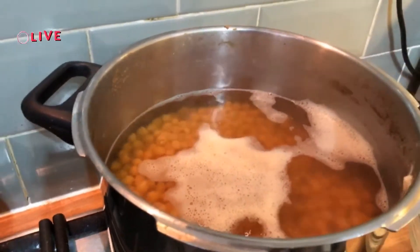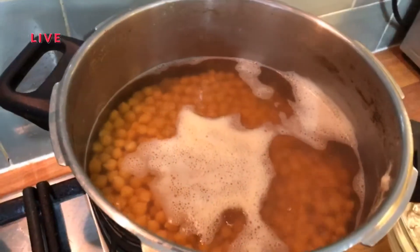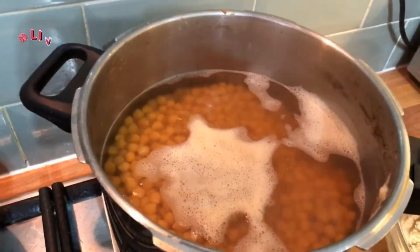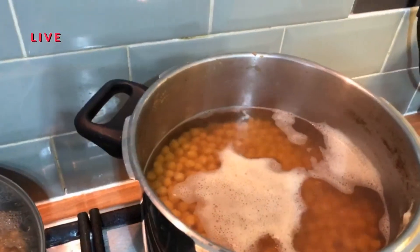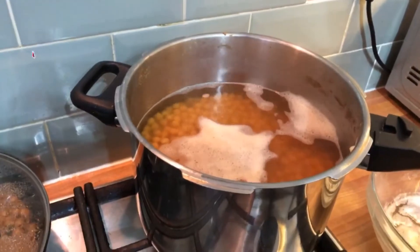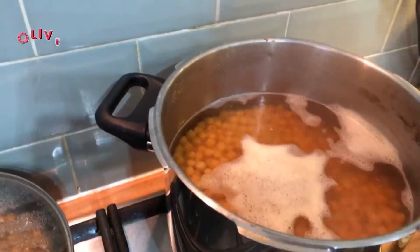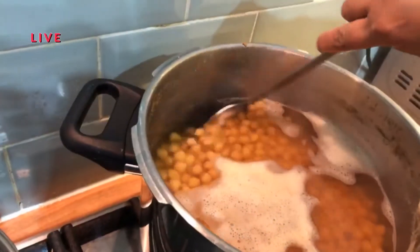Assalamu alaikum warahmatullahi wabarakatuhu! Today I just wanted you all to join me in my kitchen. We are making chole bhature today. We may not make the bhature because we are going for a low-fat recipe. Let me show you first — these chole have been soaked.